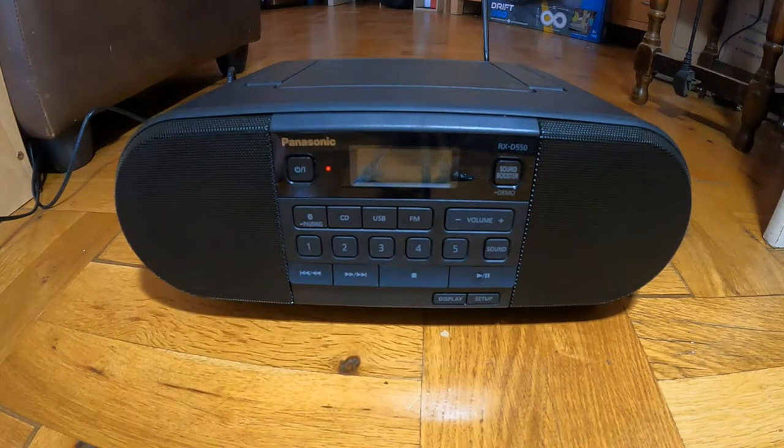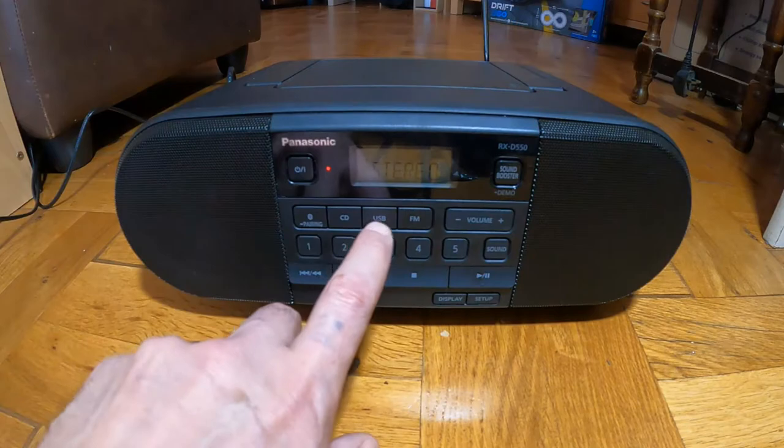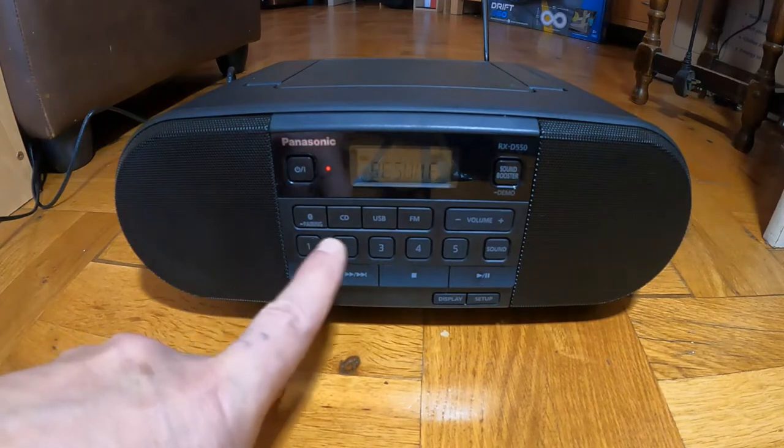It says hello when it comes on. [Radio playing: cricket commentary — Worcestershire making a fight of it this morning, taking their overnight 91 for 6 onto 204.] So the radio is working through USB.